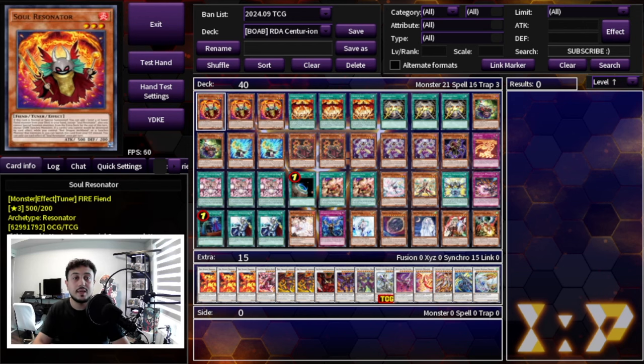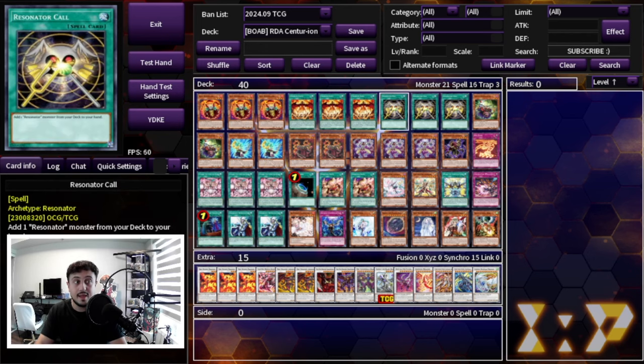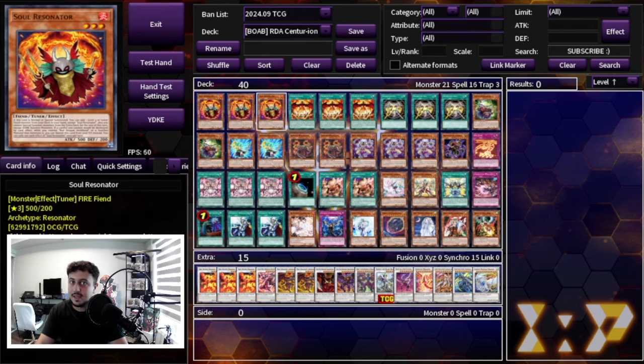This deck is absolutely insane. First things first: three Soul Resonator. We all know how powerful Soul Resonator is for Red Dragon Archfiend — it's one of the most powerful cards in the deck, your best normal summon, and best starter. We want to max out on it, so we're playing three Soul Resonator, three Crimson Gaia, and three Resonator Call.